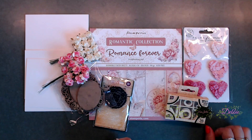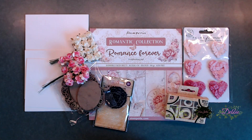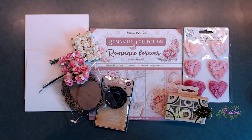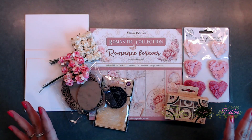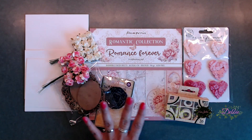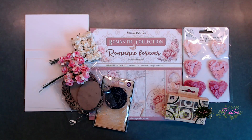Hi everybody, it's Deb here with CreativeLive. Thanks so much for joining me today and welcome back to my channel. It's been a while since I've been here. We are going to start off with our March card kit, and I'm super excited because this is so stinking pretty. I absolutely love the paper — it's by Stamperia, Romantic Collection, Romance Forever.